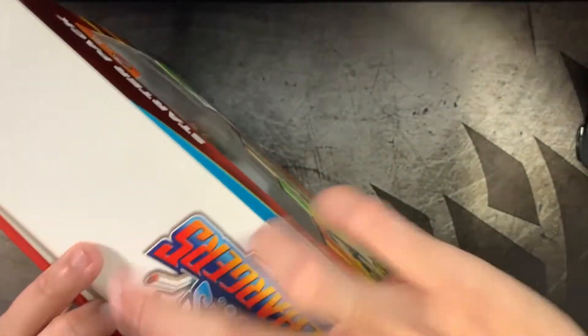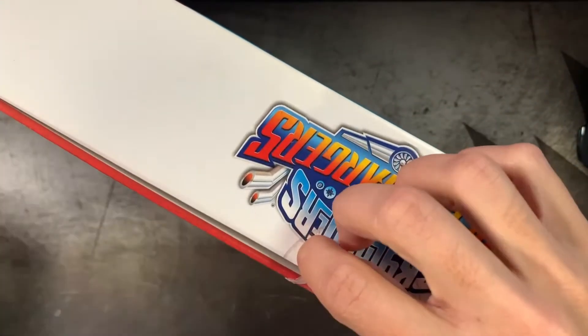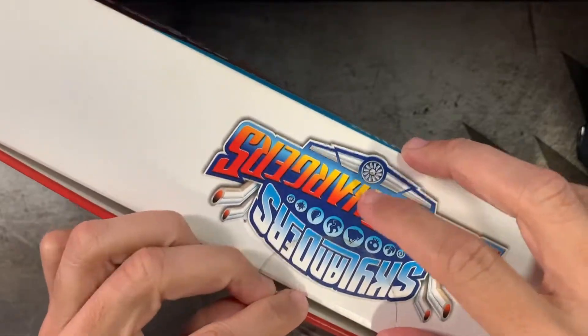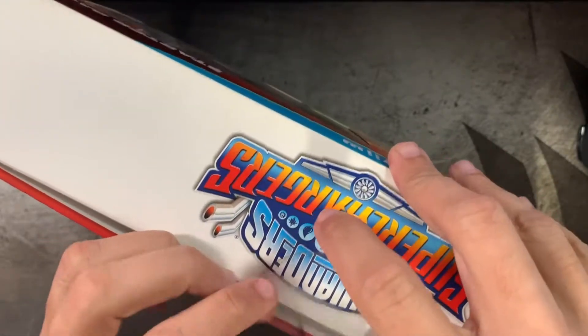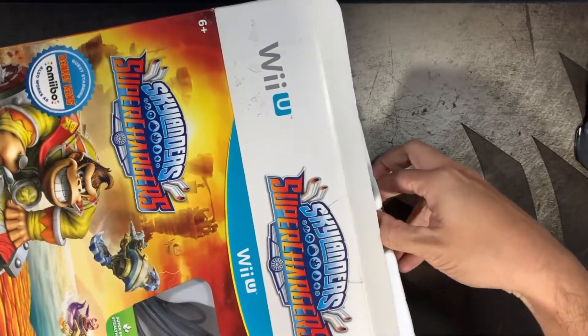Now let's open it up — it should be brand new, this is breaking the seal. Some people may ask why I bought brand new only to open it — it's because it was actually cheaper. Some of the 'like new' or 'good condition' ones were $40, so the sealed version was still cheaper.